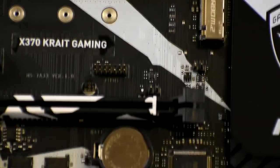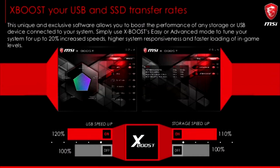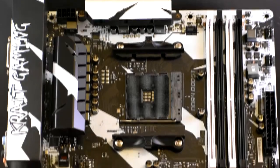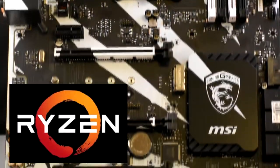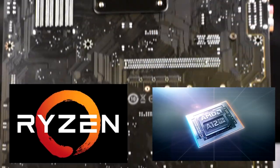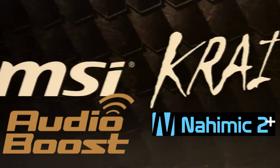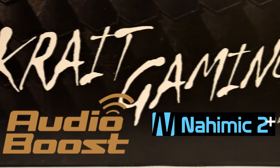It really eliminates the need for an RGB controller, which is great. It also comes along with X Boost, which allows you to really enhance the performance of any storage device or USB device connected to your system. Most importantly, this motherboard supports the AMD Ryzen series processors and also the 7th Gen A-series Athlon processors for socket AM4.